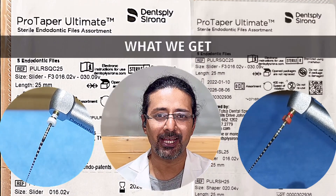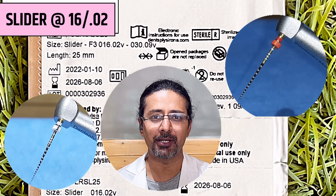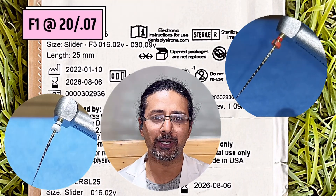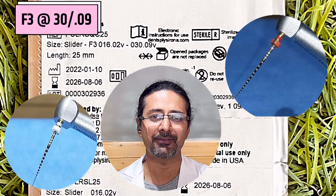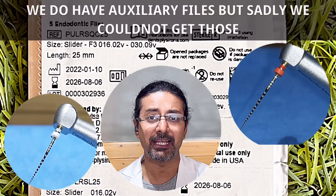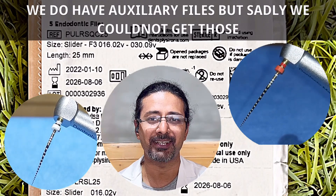Coming to the packaging, we have a Slider, we have a Shaper, and then of course the regular F1, F2, and F3. F2 is at 25/08 and the last finisher file F3 is at 30/09. We also get auxiliary Pro Taper Ultimate files, but sadly we did not receive those files.